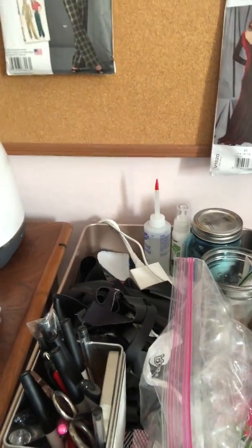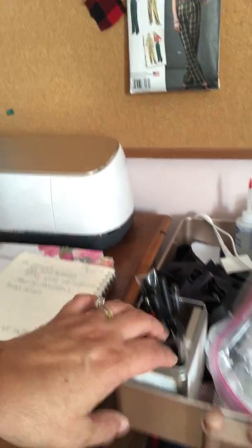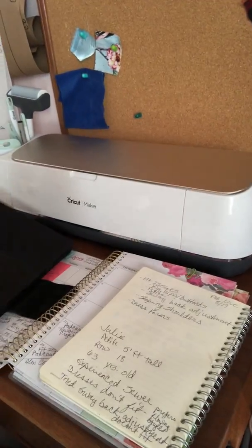Down here are my tools. This is my little rolling cart with all my Cricut supplies in it — pens, pencils. I have all my calendars stacked up over here by my Cricut Maker, and my sketchbooks.